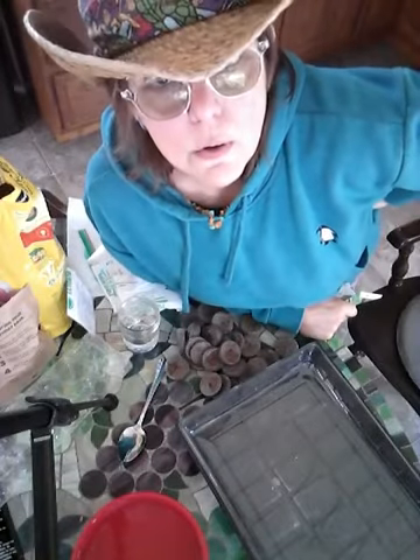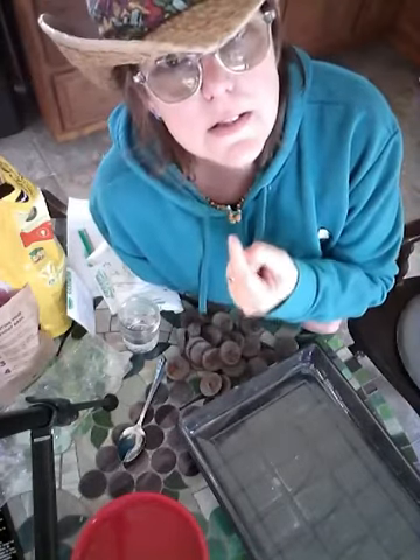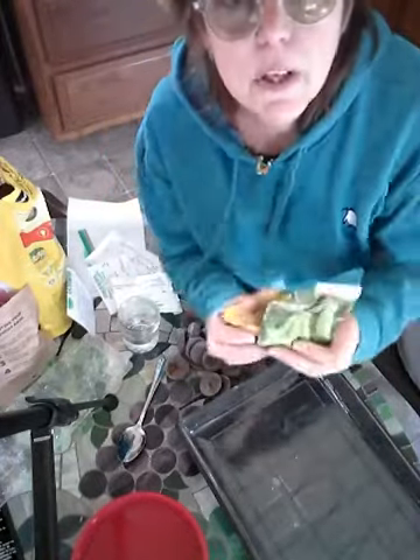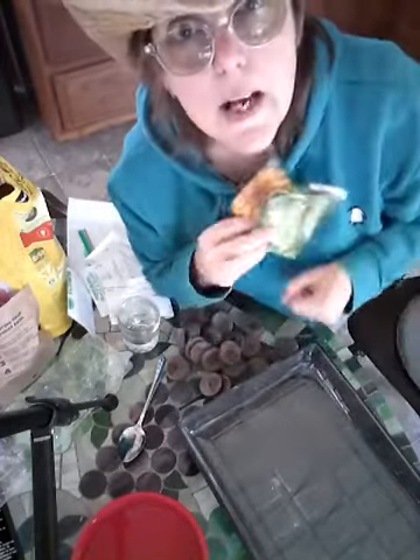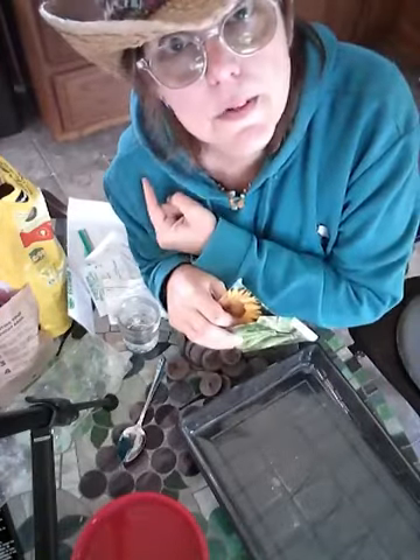Welcome to Learning with Miss Lori. What do you think we're learning about today? Well, I'll tell you — you're not going to see much of my face in this lesson because we've got all of this stuff to cover. We're going to be dealing with seeds. We are going to learn about germinating and getting little seedlings to put outdoors in the garden.